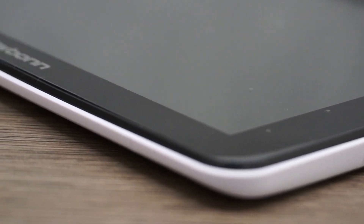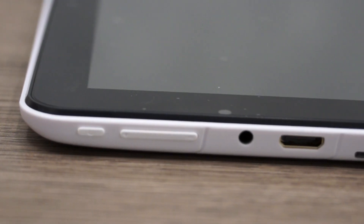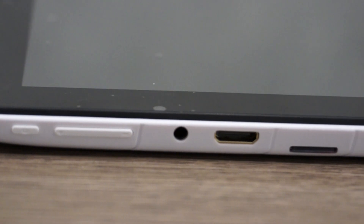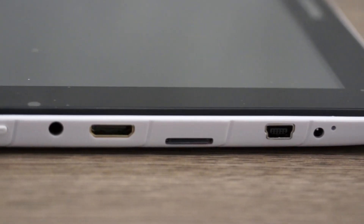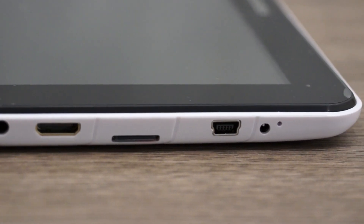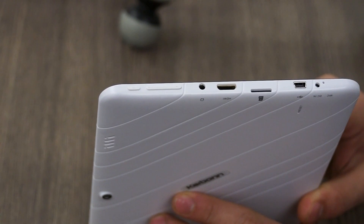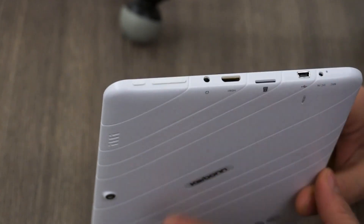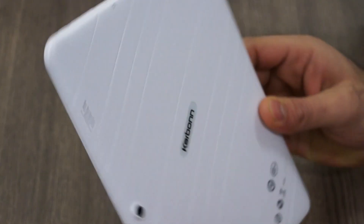If we look at the sides of the tablet, there are no buttons whatsoever except on the left-hand side where we have the power lock and unlock button along with the volume rockers. We also have a 3.5mm headphone jack, an HDMI out, a micro SD card expansion slot, a USB port, and what appears to be a DC in for the charger, plus a microphone for voice input.